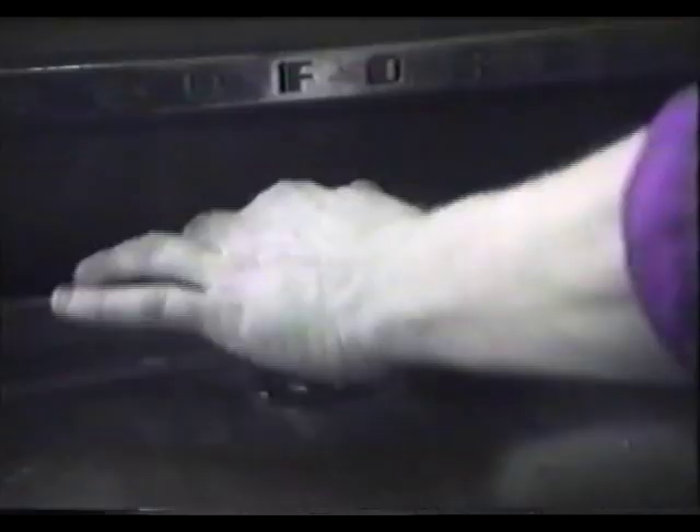You will notice it is a positive earth fitting. To start the vehicle, it is very simple. Turn the ignition on, choke out. Ensure the gearbox is in neutral and depress the starter button.